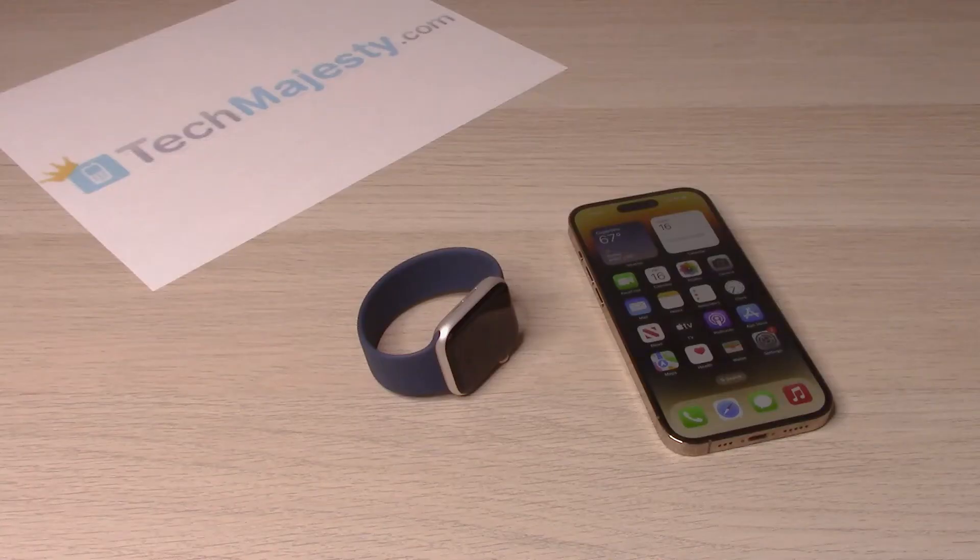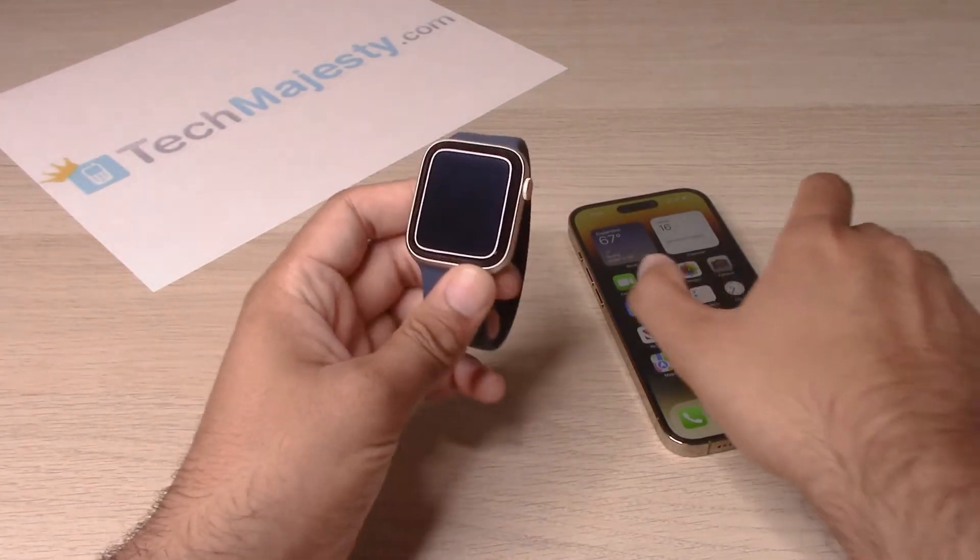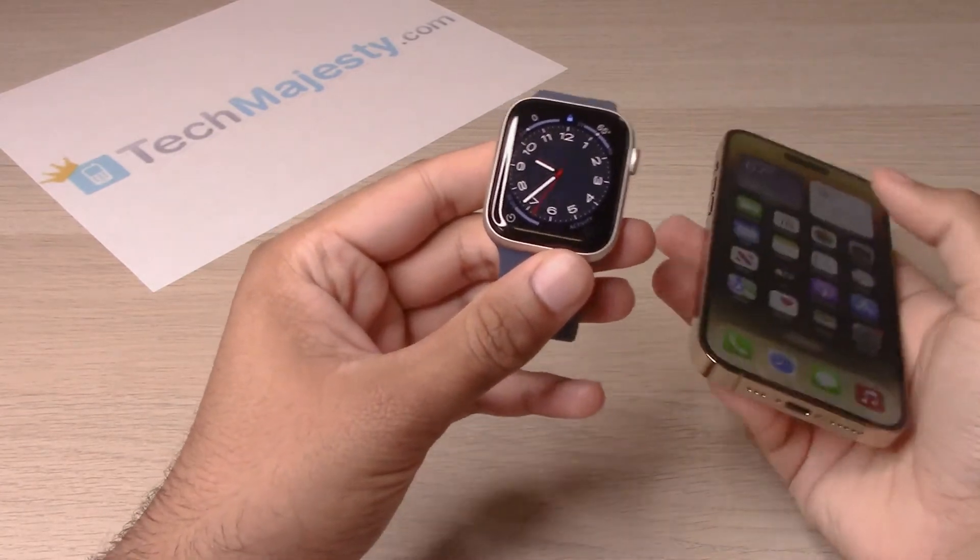Hey guys, Johnny here. Today I will be showing you how to unpair any Apple Watch from the iPhone 14, iPhone 14 Plus, iPhone 14 Pro, and iPhone 14 Pro Max. So let's go ahead and get started.